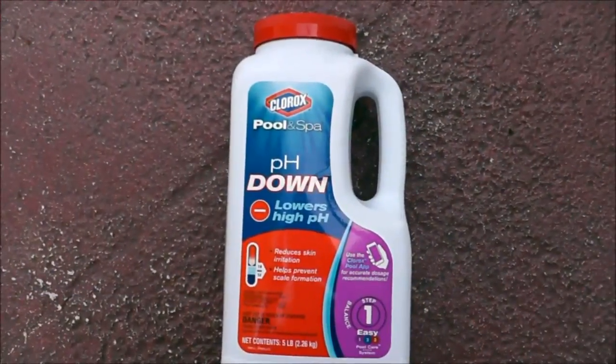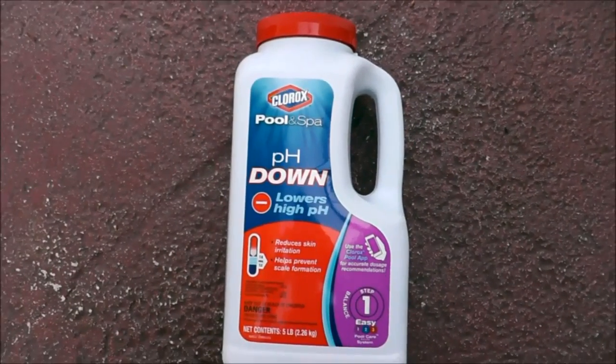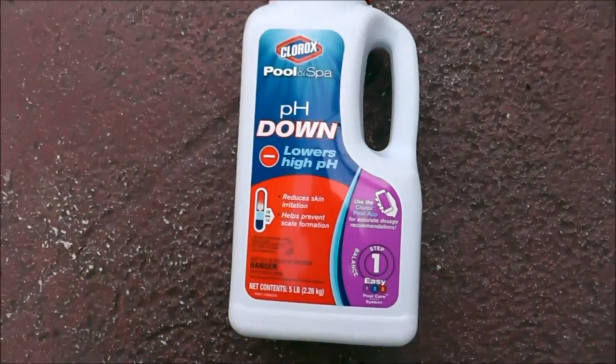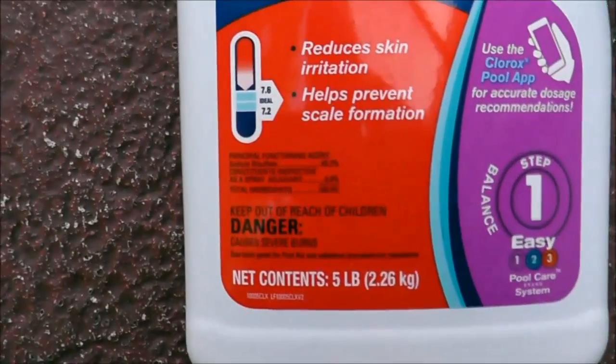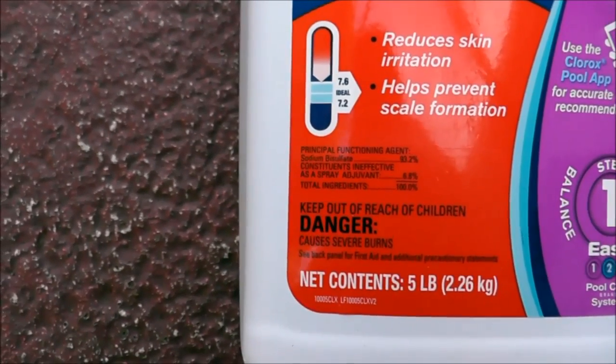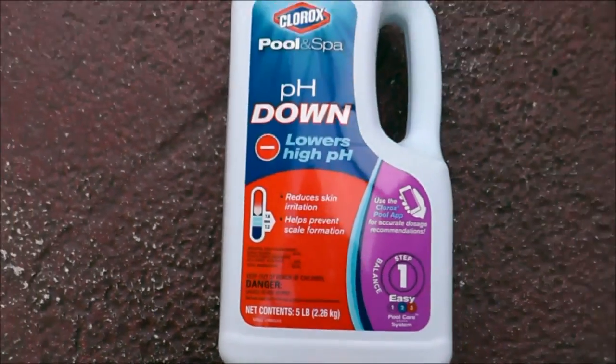So this is your pH down from Clorox Pool & Spa. You really don't need to use this particular brand — pretty much any pH down will work. The active ingredient is sodium bisulfate, and that's what you want to look for.